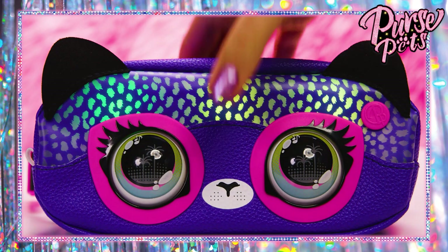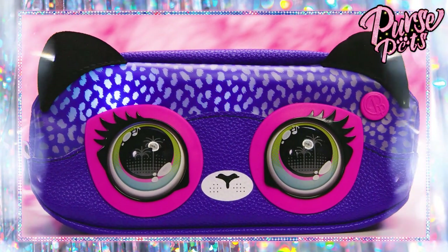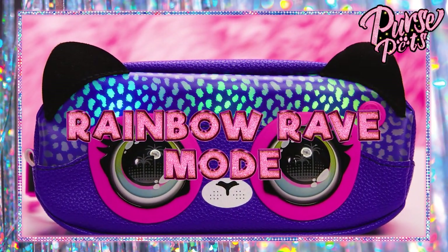Tap at any time to return to the rainbow waterfall effect. You can circle through all three modes by pressing the round button here at the top right of the bag — so each time you press the button, you change modes. Let's check out the second mode, which is Rainbow Rave.